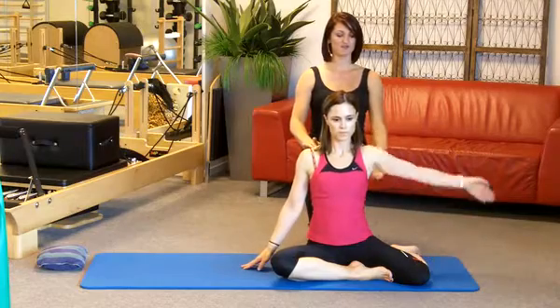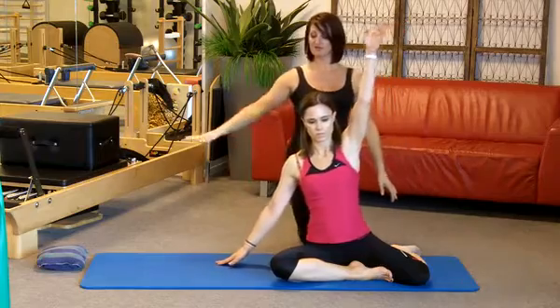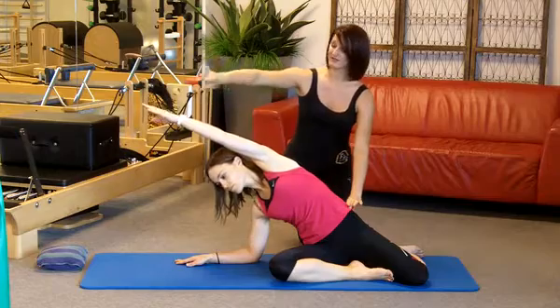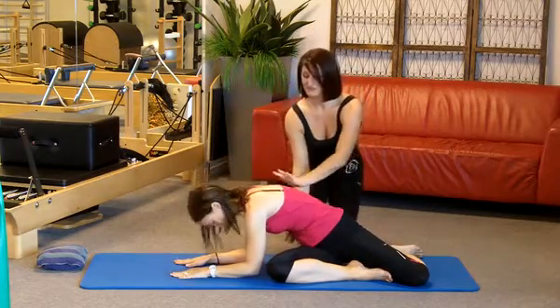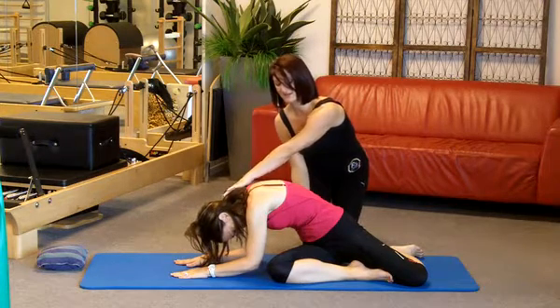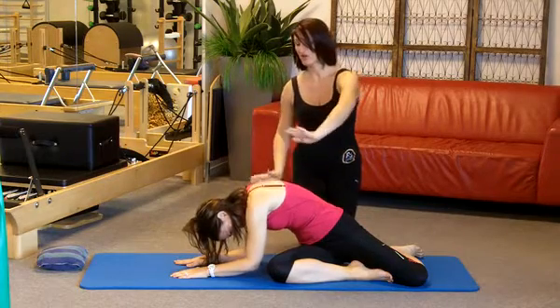Take a breath in as your left arm raises into the air. On the breath out, you glide across and drop to your elbow and stretch out down through that whole side. Breathe in as you rotate and place both elbows down on the mat, then breathe out and drop your head, letting gravity traction your neck. Pause and hold it for a deep breath in to expand the ribs and increase the stretch.